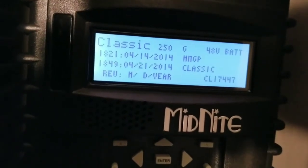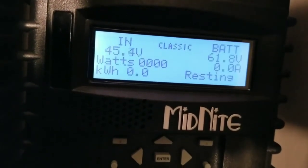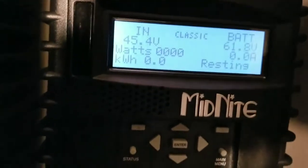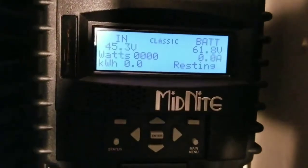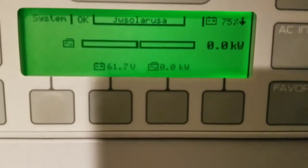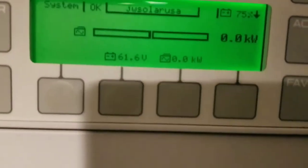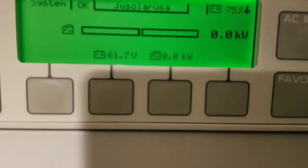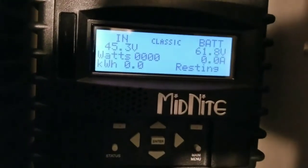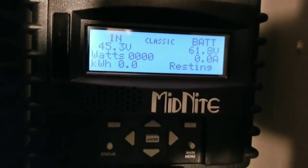It shows the firmware and everything. If you look now, we're sitting at 61.8 - let's take a look and verify: 61.7, so it's close. All right guys, this completes our install and programming. Tweaking and other stuff will be on the next video. Thanks for watching guys, I love you all!